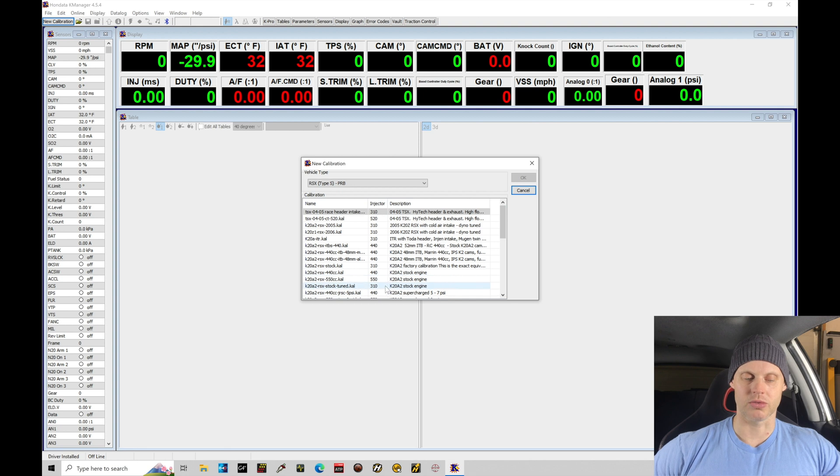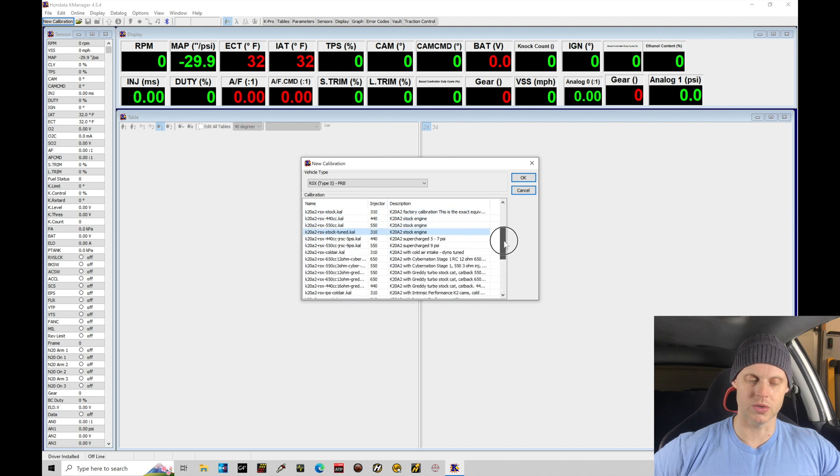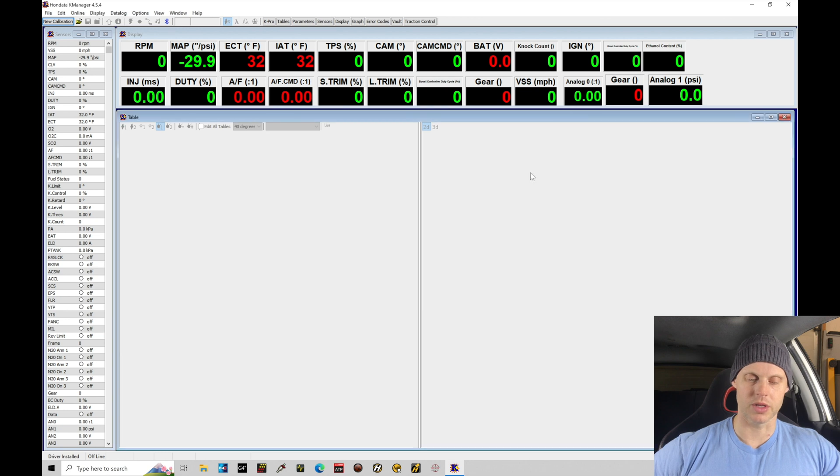We can see the injectors are 310s on the K20A2 RSX stock engine file. I'm going to start off with this specific file because I want to modify anything and everything anyway, so I'll use this as my base. We do have other options further down — some force induction examples, some examples with cams — but we are not going to use any of those. We're going to use the K20A2 stock engine file. We'll click OK.